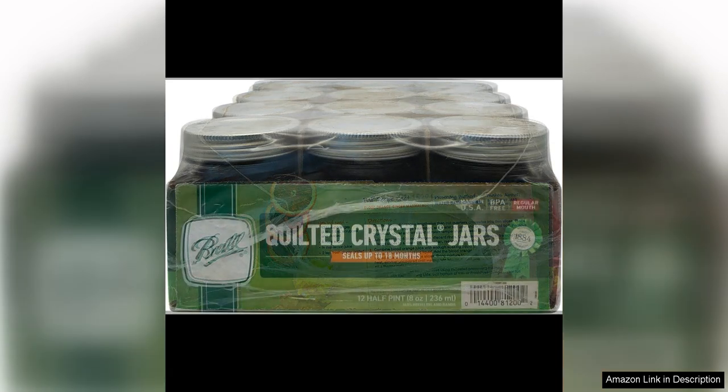The Atlas size is perfect for giving homemade gifts to friends and family, or for portioning out smaller servings for yourself. The jars are easy to clean and dishwasher safe, making them convenient to use for all your preserving needs.